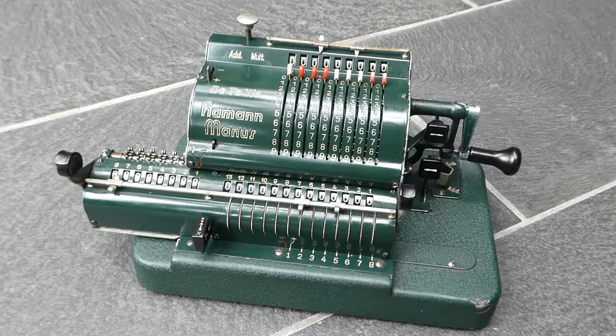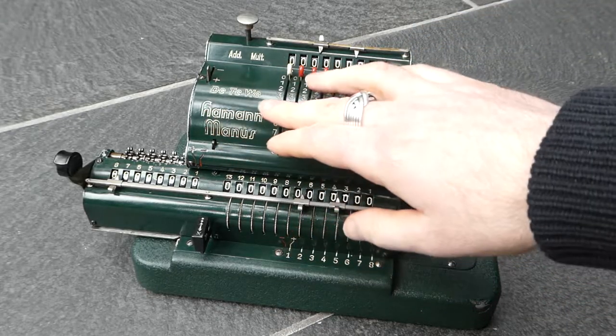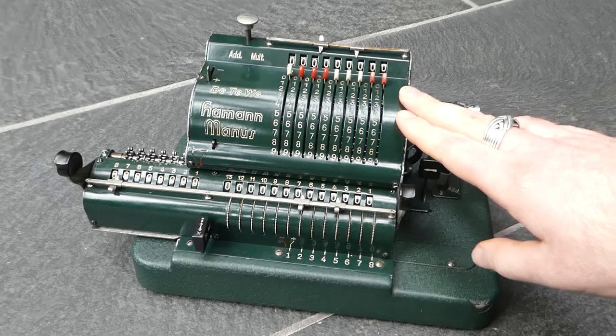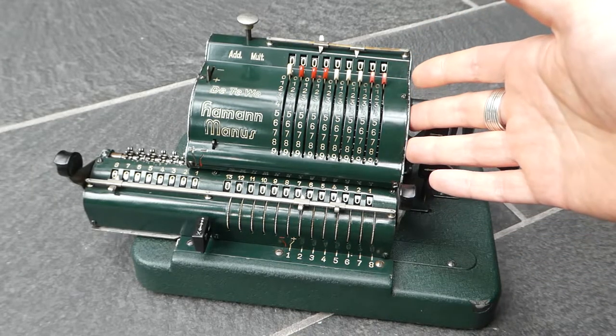This is the Haman Manus Type E. In an earlier video I showed the Type F which has several improvements over this version. The Type E was made from 1948 till about 1953. It was designed by Christel Haman when he was working for DTW, Deutsche Telefonwerke. The first versions of this machine were made in the 1920s.